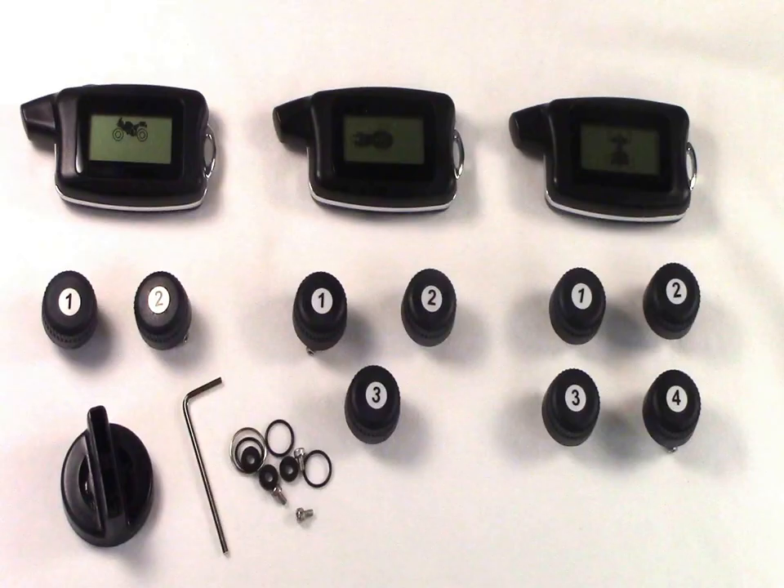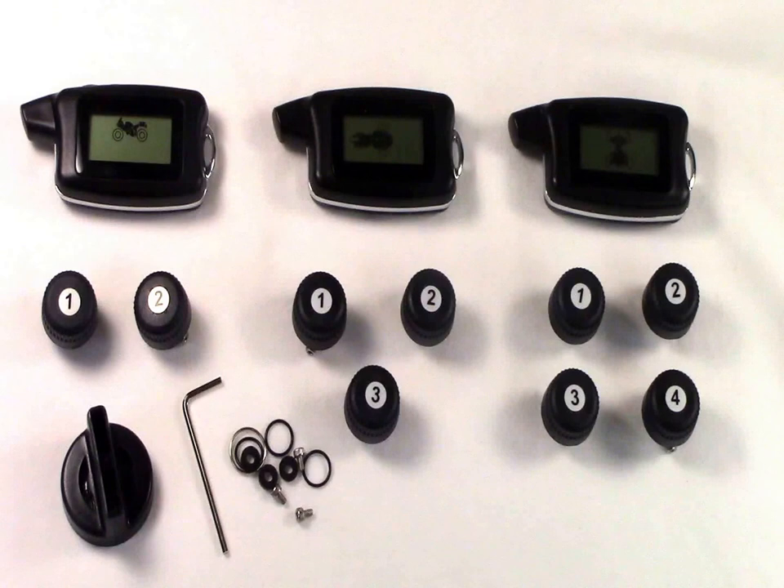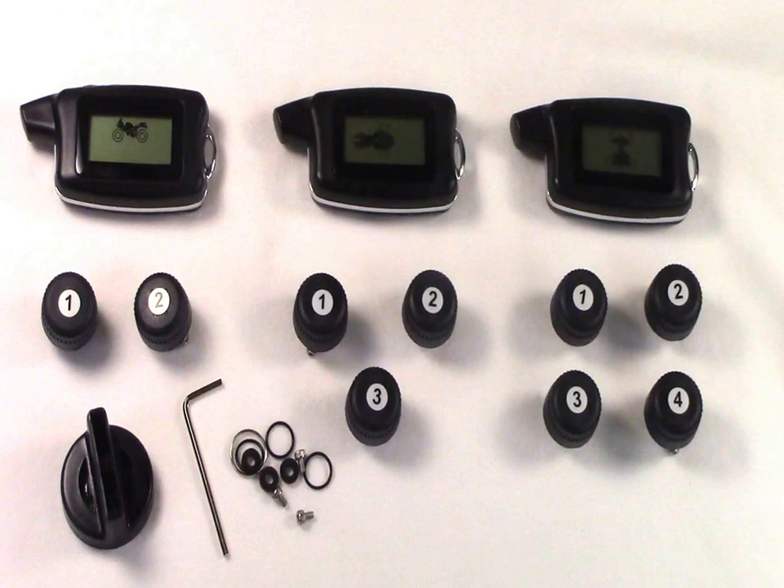When you purchase the MT2XP, MT3XP, and MT4XP TPMS system, you will receive a monitor with battery already included, the corresponding amount of sensors, a sensor cap loosening tool, an allen key, extra seals and extra locking screws, and operating instructions.